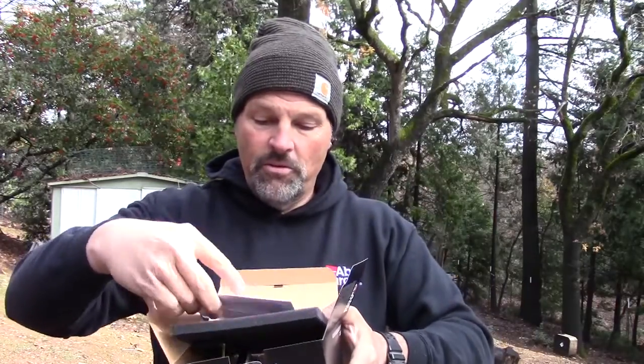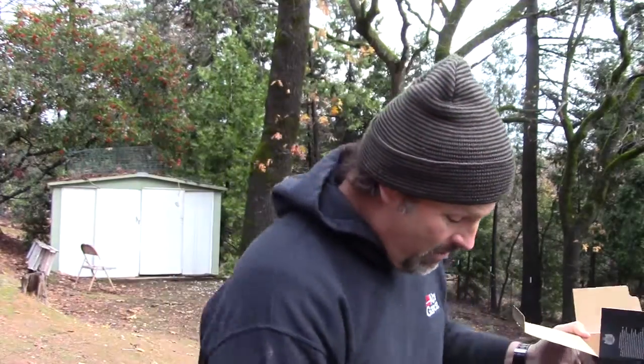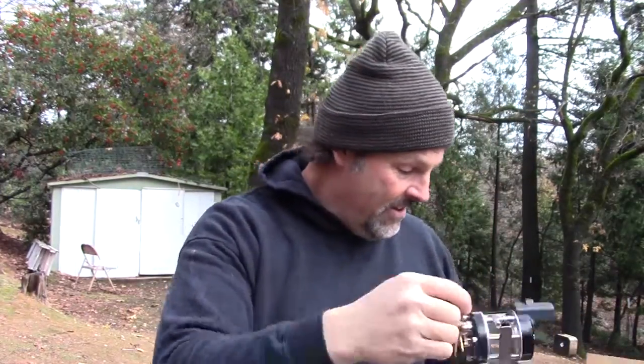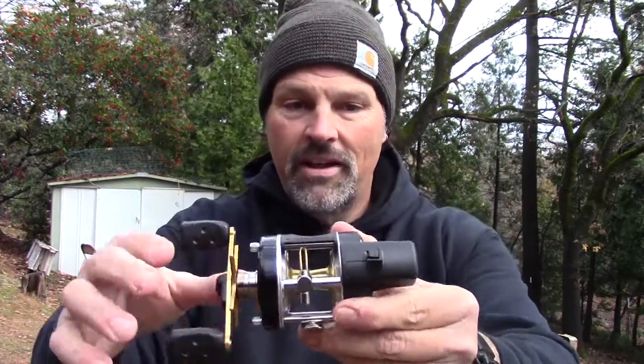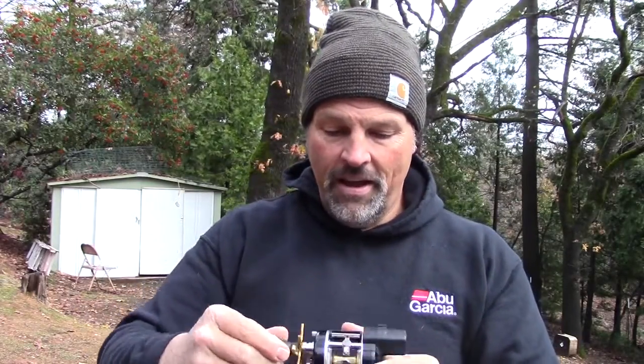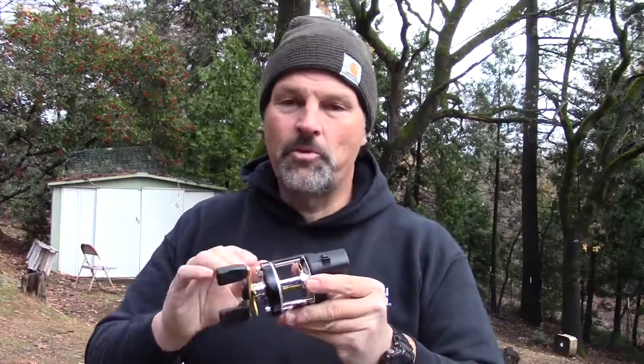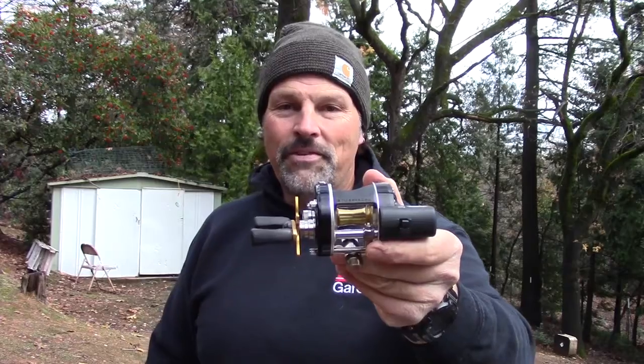If you get an LC 5500, you get a manual, a piece of foam rubber, and there is your reel — level wind, line counter. These things are absolutely bulletproof. I'm upgrading some of my stuff, so I reached out to my sponsors over at Pure Efficient and they hooked me up with a few of these. I can't wait to get out on the water and be sporting a brand new Abu 5500.